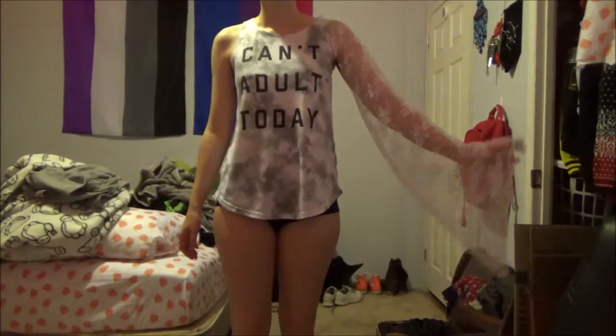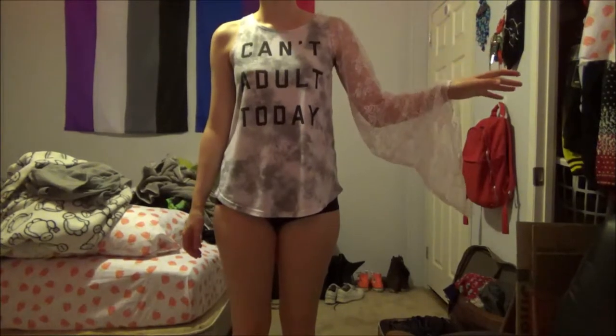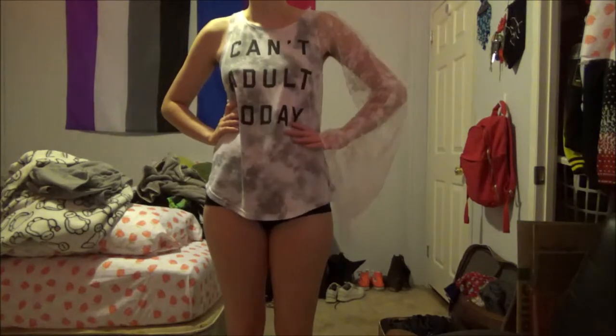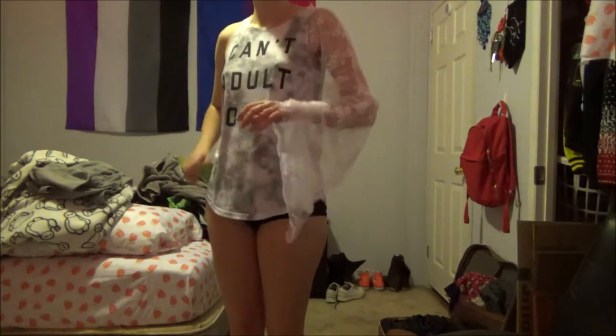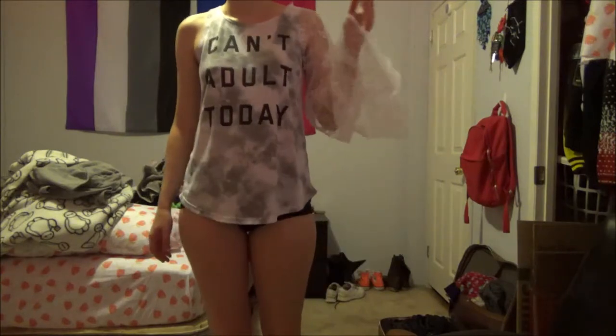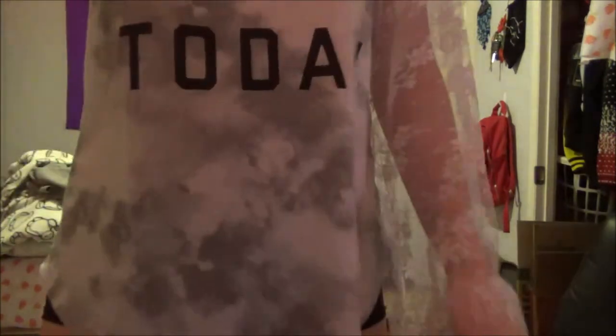And this is what I call the flouncy sleeve in action. I made it a little long so it covers most of my hand, but it hits to my knee, so I'd say it looks pretty good. But if you want it full flounce, get more fabric, please.